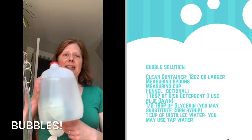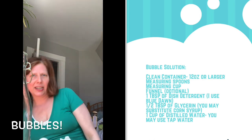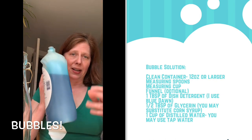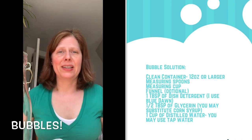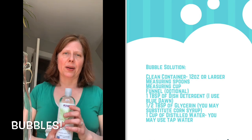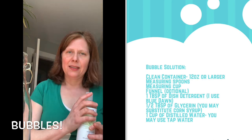For ingredients, you will need distilled water — tap water will suffice, it won't be as good as distilled, but it will work. You will also need blue dish detergent. There's a certain brand I prefer; the Ultra does not work as well as the regular. And then glycerin or corn syrup. You can use any combination as long as you have the three ingredients: water, either glycerin or corn syrup, and some type of dish detergent.